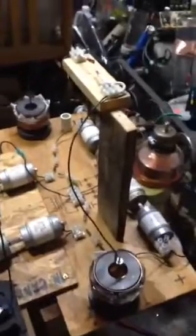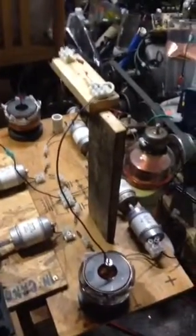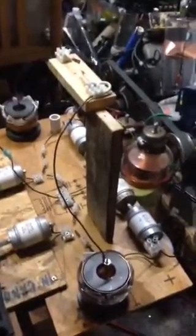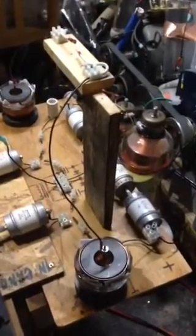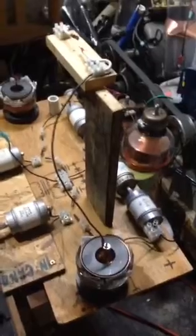We'll go ahead and power that real quick so you can see the noise that's coming off there. I need to figure out how to increase the insulation, which most likely will entail getting some kind of a copper cup that comes up higher than these copper cups.